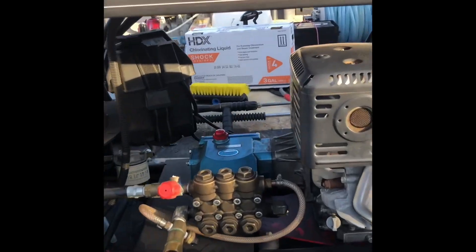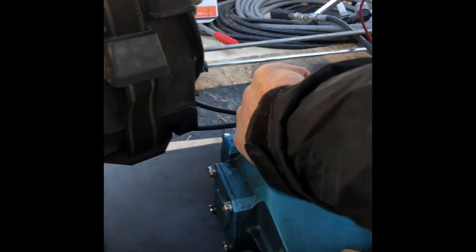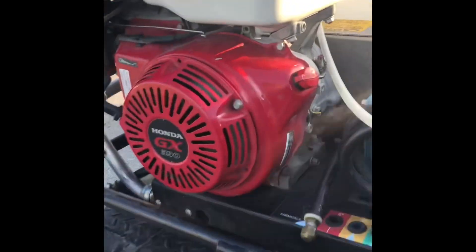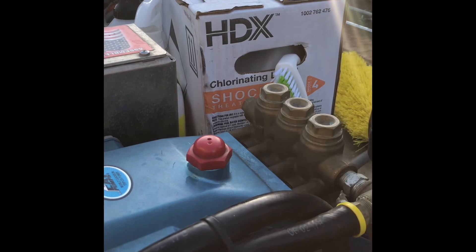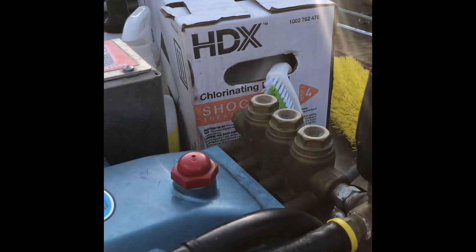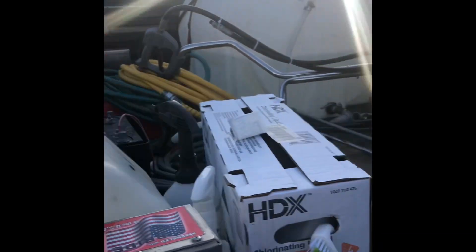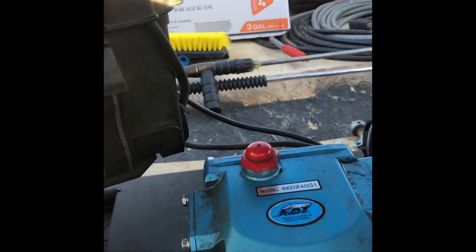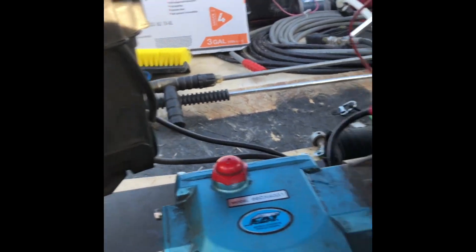Just wanted to show you kind of how I check my oil on my pumps. Those pumps will burn up pretty quick if the oil is low or there's no oil at all. A lot of these newer machines have a safety mechanism that when the pump oil gets too low, it'll shut off the machine to protect the pump and the engine.